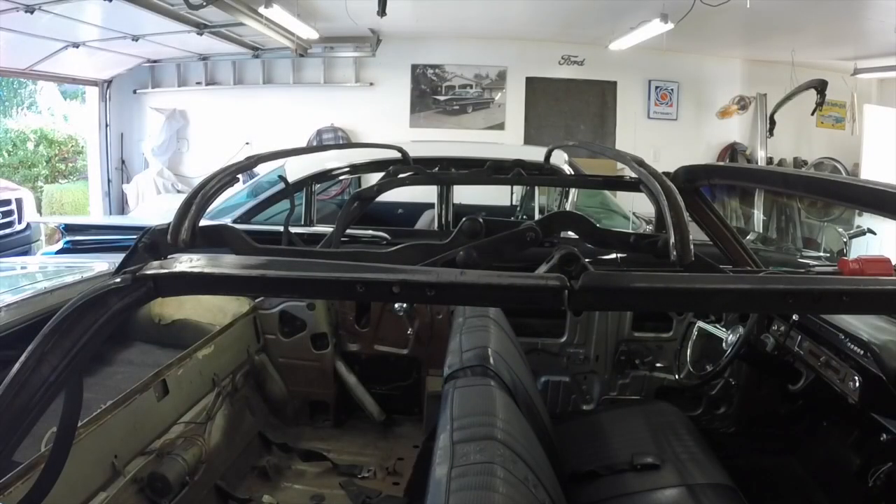All right, so I'm back to work on the car today. I think I'm going to try and paint the frame today because I'll be playing musical weather tomorrow.